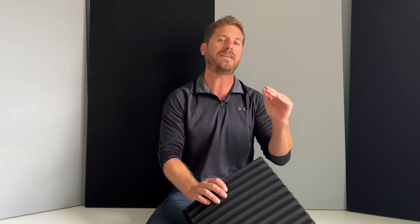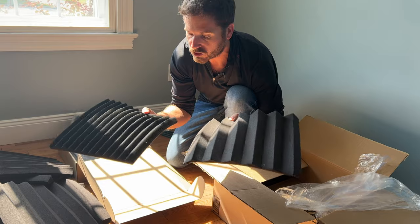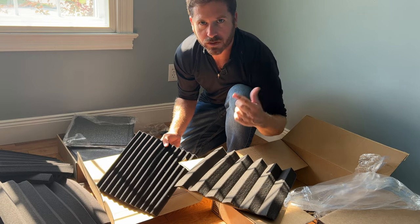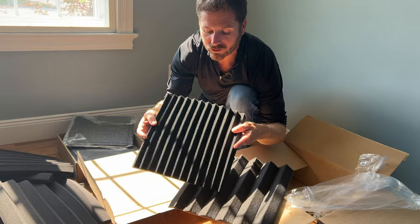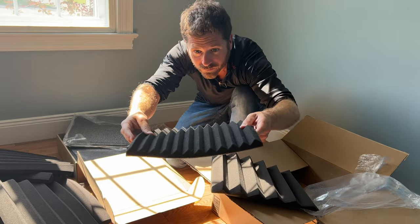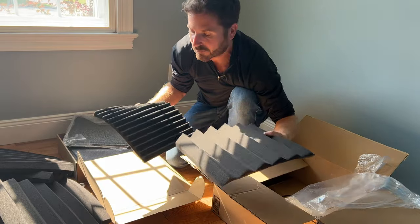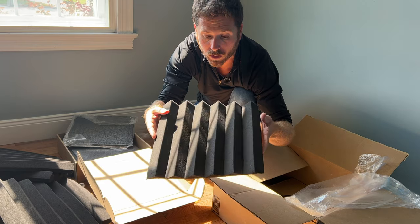There are four different thicknesses of acoustic foam. I've got a one inch and a two inch here. The one inch is just a little bit cheaper than the two inch. I would avoid using the three inch and four inch — yes, they'll work better, but they are considerably more expensive. In my opinion, if you're filling the room with the two inch, you'll be happy with the results. The one inch will still give good sound deadening, just not as good as the two inch, since there's less foam thickness to absorb the sound waves.